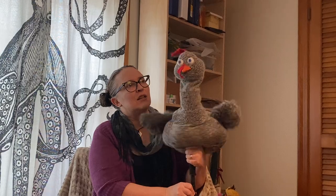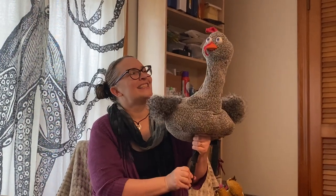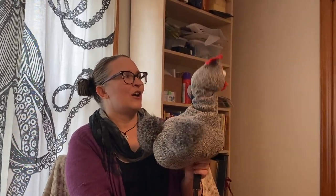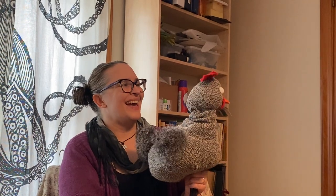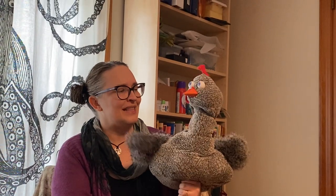I wanted this chicken to look maybe just a tiny bit crazy. So I gave her these really, really wide eyes, and her head does this neat thing when she turns — this comb thing flips up a little bit. And that was a happy accident. Last week I mentioned that sometimes when I'm operating a puppet, I find something neat it does that I didn't even plan for it to do. So that was one of those neat things.